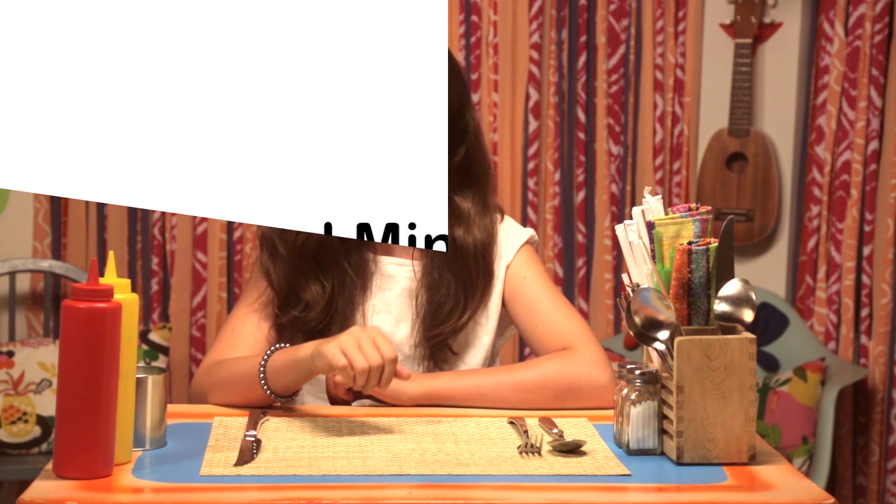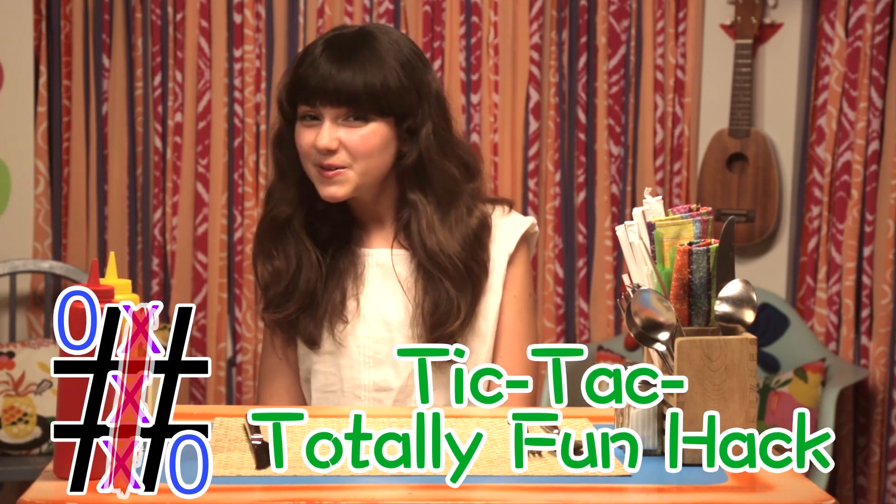Going out to dinner with your family can be super fun. Waiting for your dinner to get to the table can be super boring, but my restaurant hacks turn dinnertime into wintertime. First up, my Tic Tac Totally Fun Hack.